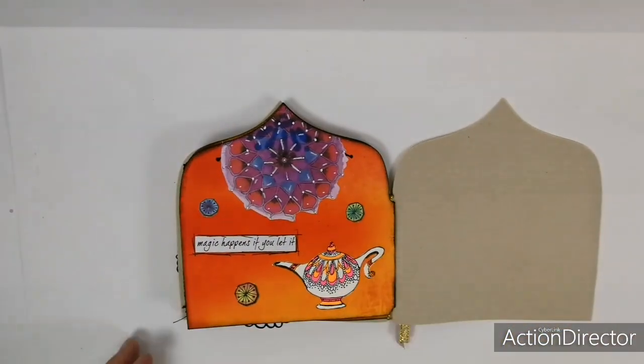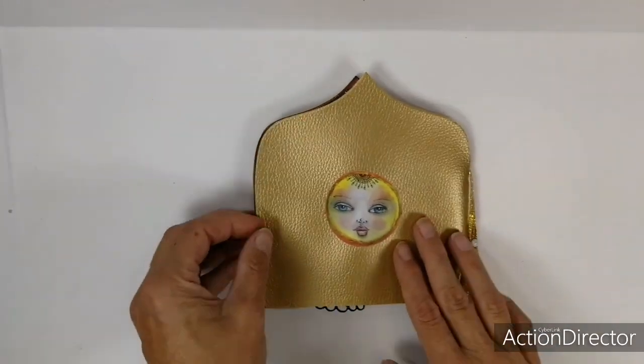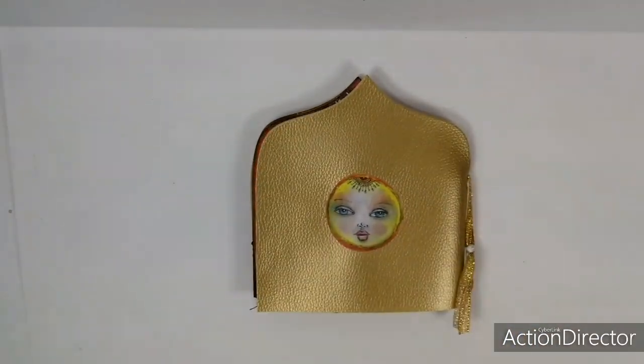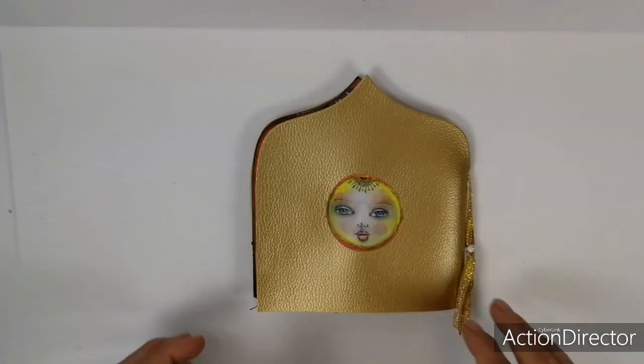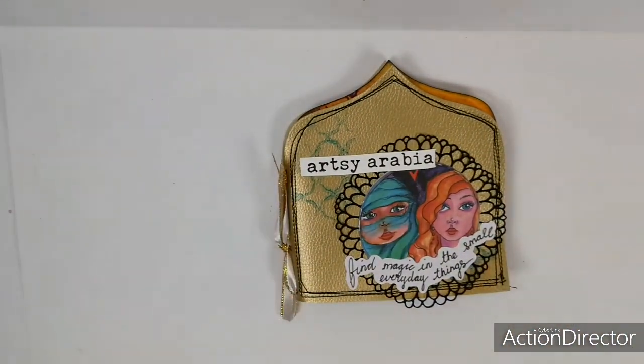And then this is the back page — also one of the stamps, more paper elements, sticker quotes. And then for my back I have a great sun from the paper element book. So that's what I made with it. I really love this set and I hope to show you more of what I made with this.